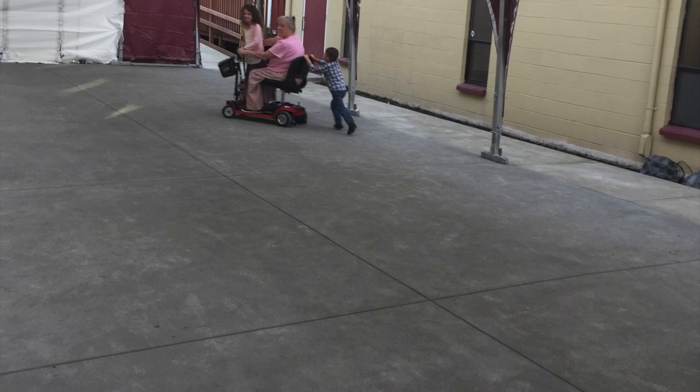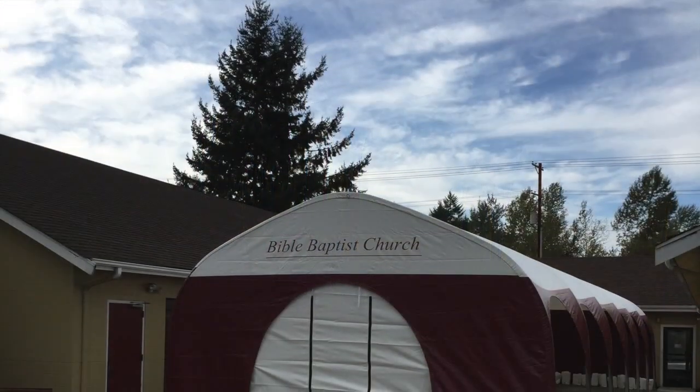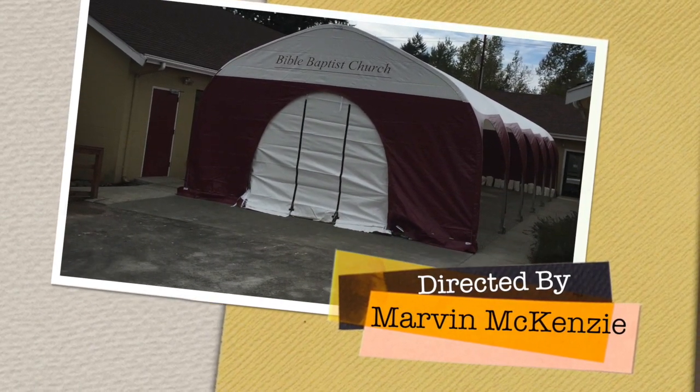This building took us about 15 hours to put together, and it was about three to five of us depending upon the time to build it. Love this thing — it's a great product.